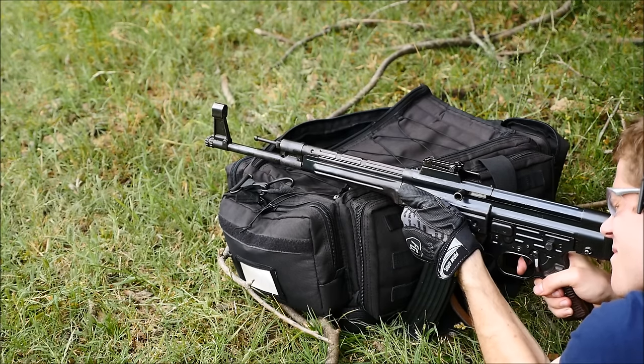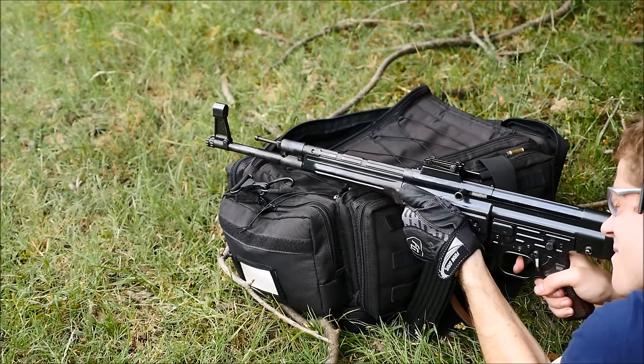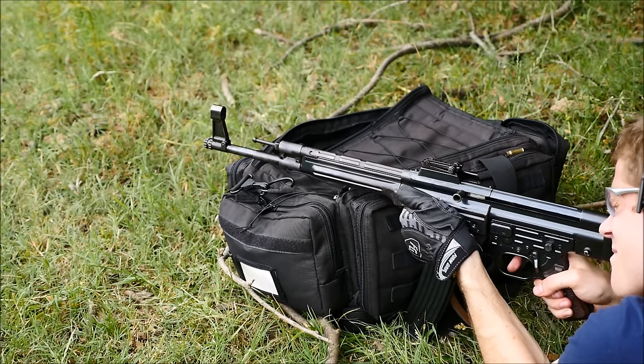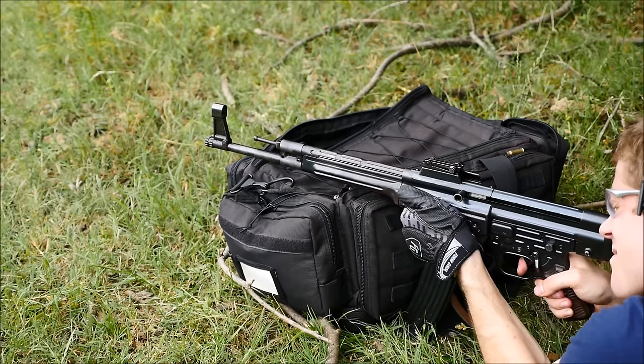Once I learned where to offset the sights, this actually got a little bit easier. It was frustrating at first, but as soon as I realized that I probably need to swap the front sight out with a different front sight post, I kind of came to terms with it, and the rifle suddenly was hitting where I wanted it to.